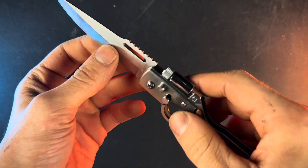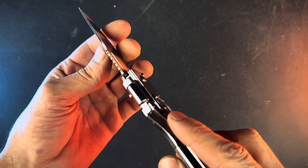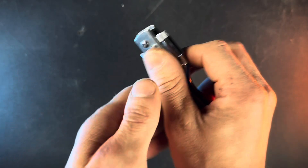I went ahead and tightened that screw up, and as you can see the blade is now much better. So that's just something to keep in mind when you get this. It definitely didn't come as the sharpest knife ever and seems to be a bit more about the looks, but apart from that I think this is a really cool knife and would make an awesome gift.